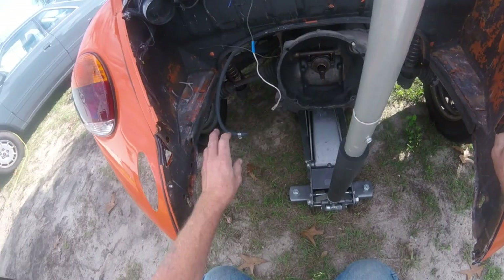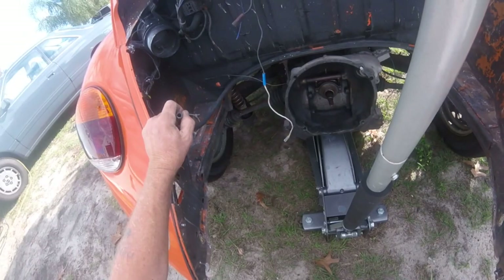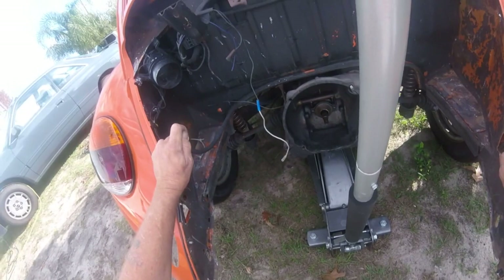This is the second time I've seen this. There's another Super Beetle coming in Saturday that I'm going to be pulling, refreshing, and detailing the motor like this one.